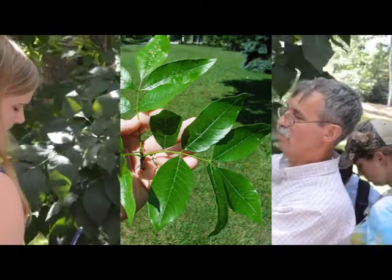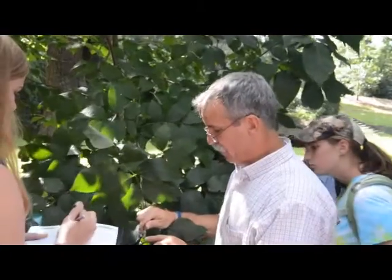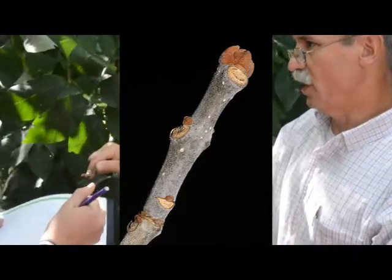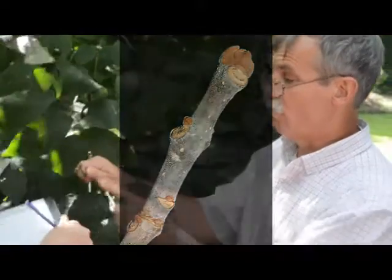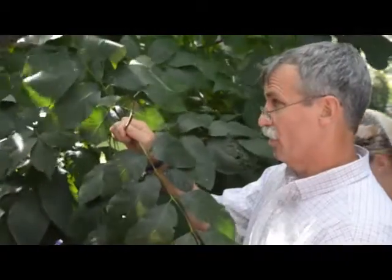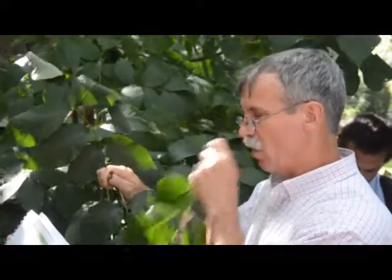Opposite buds next to each other on the twig. Another good ash feature is look at this bud — it's described by most people as looking like brown leather. The bud scales, the coverings, look like suede brown leather. Pretty prominent. This is known as a stout twig. It's almost like your little finger — that's a one-year-old twig, a big fat twig. So opposite fat twig — that could be another thing that you use. It's one of the stoutest twigs you'll get all semester.